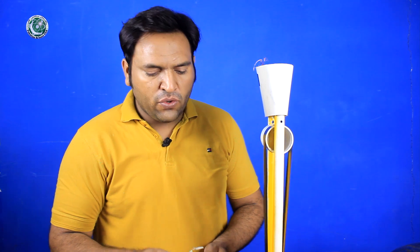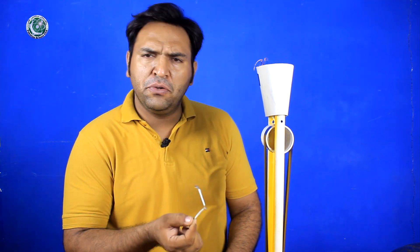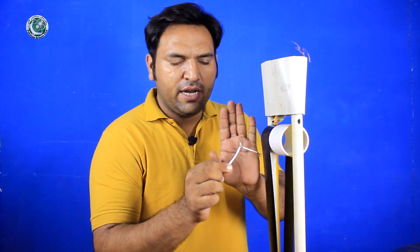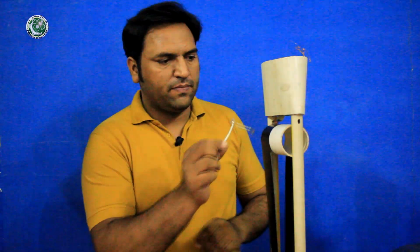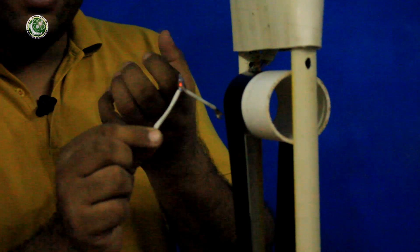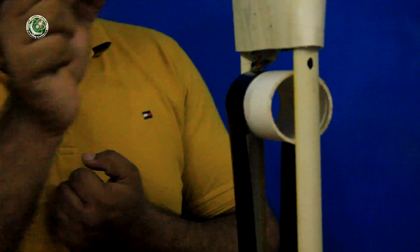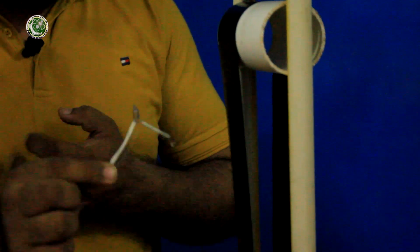If you want to see the static charge in a visible way, we will use a neon bulb. The neon bulb is used as an indicator. If you take it close to the generator, you will see a red light produced. As you bring it closer, the light shows brighter and from farther away.